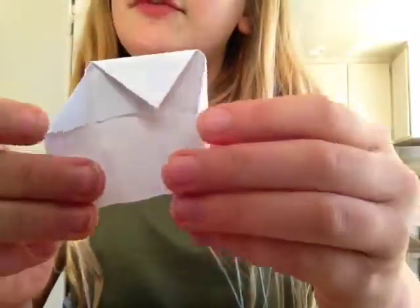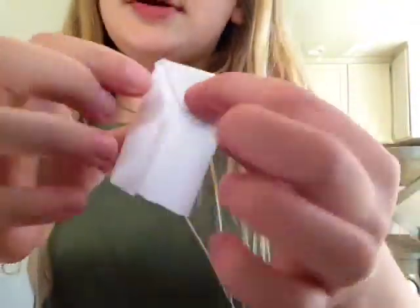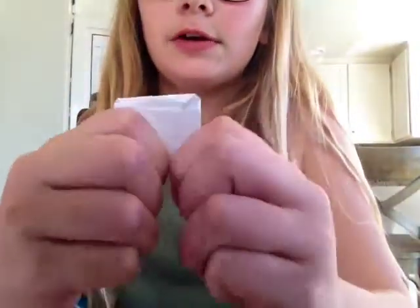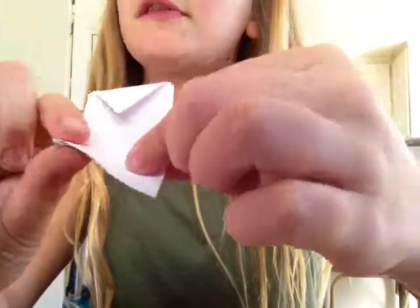So it will look like this — you have little flaps right there that can open and that. And then what you're going to do, you're going to take the bottom part and fold it up to however high you want your envelope. So I'm going to put my envelope about this — like that. Then you're going to put it down so you have your little crease there where you know it's going to fold.